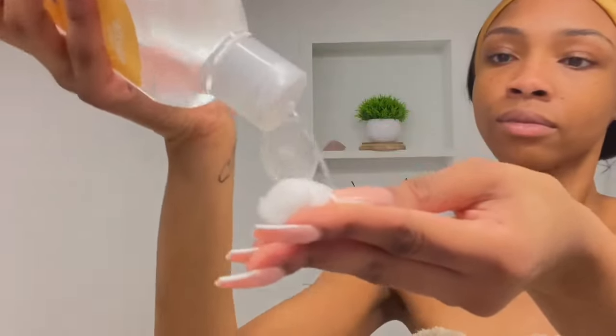I pat my face dry with a damp cloth. I usually use toner but I ran out, so I'm using witch hazel. I know witch hazel dries out a lot of people's skin, but it doesn't dry out mine — it works just as well as toner for me. I put it on a cotton ball or cotton pad and rub my face to clean out pores and any excess makeup I may have missed.